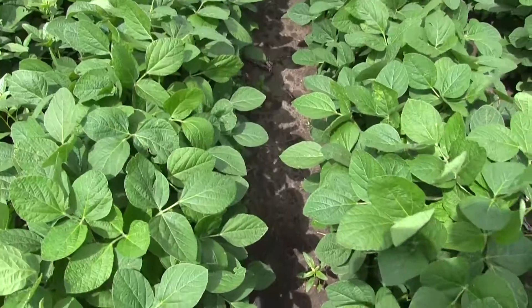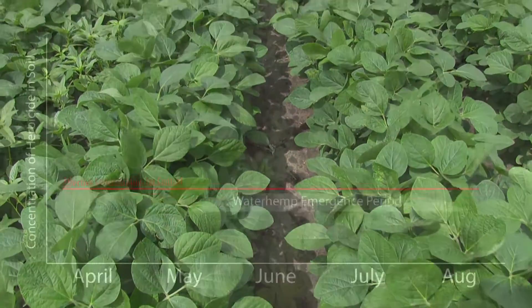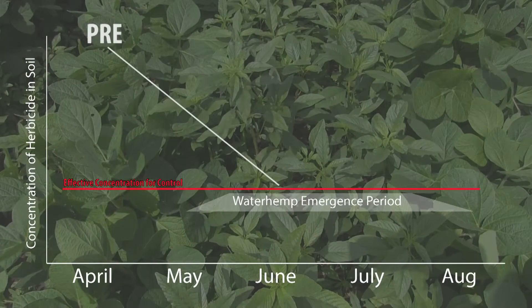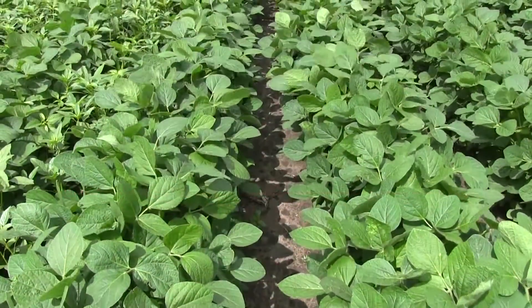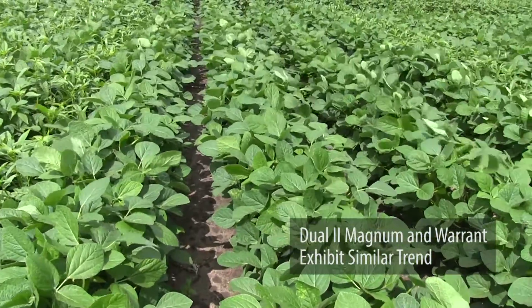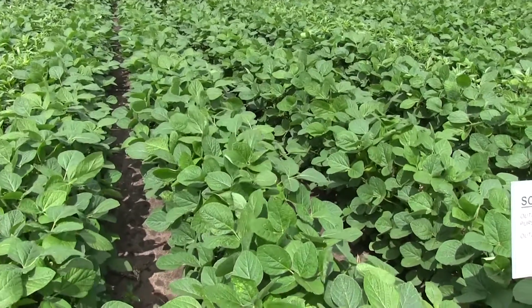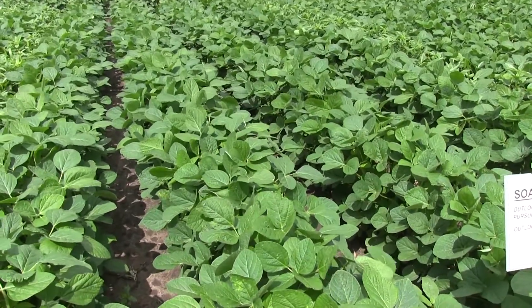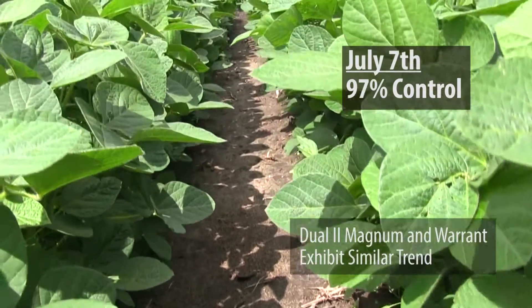When we use the pre-post combination or the layered approach with Outlook, we again start with Outlook as the pre and have 99% control. About 30 days after planting we added the layered Outlook. The difference is that when we go to the end of June, we see 97% control where we've layered the Outlook, instead of just 85% with the pre only.